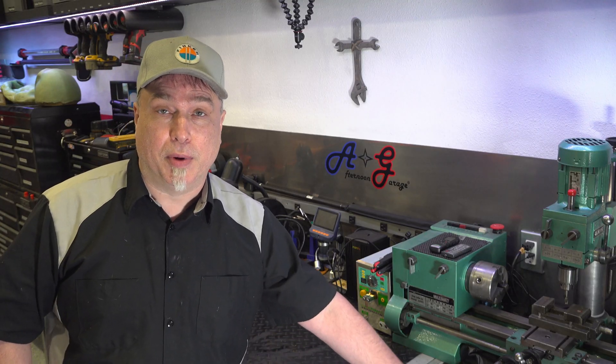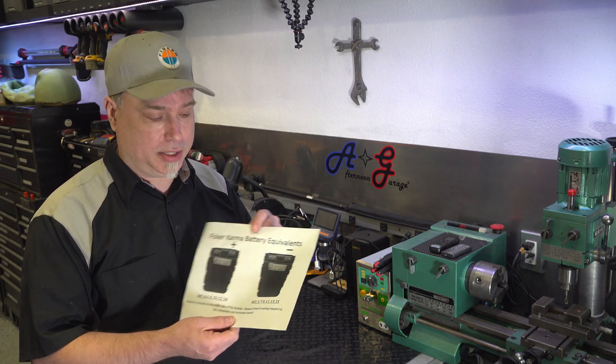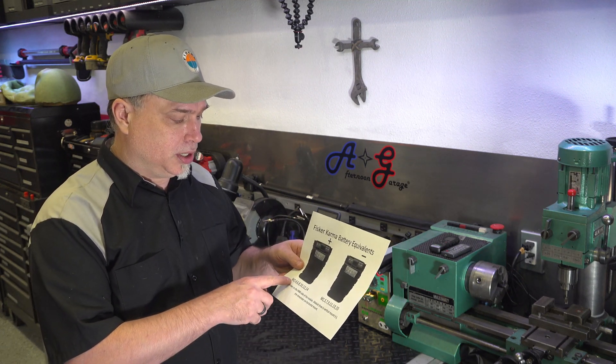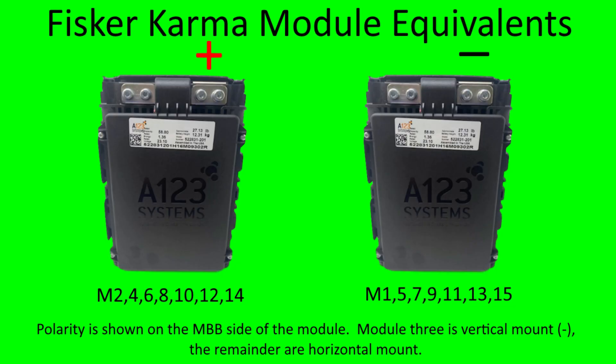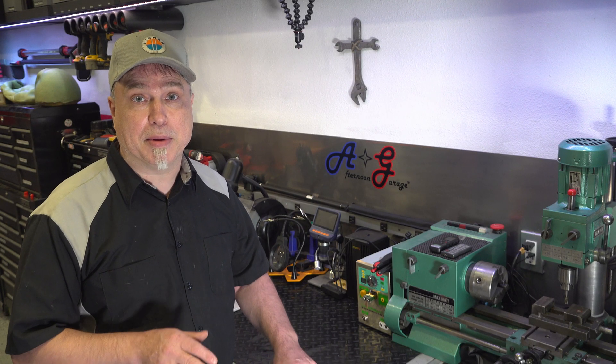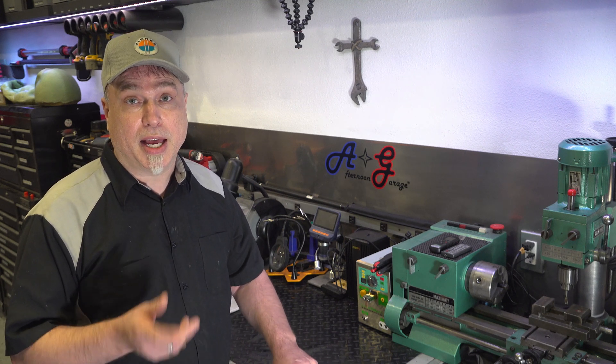We had a chart of battery equivalents that kind of shows you which modules are the same, so if you have a module that's defective you can go and get the correct one. It shows polarity — it'll be on the MBB side, which I keep calling the BMS. Everything's the same with these modules, with the exception of number three.